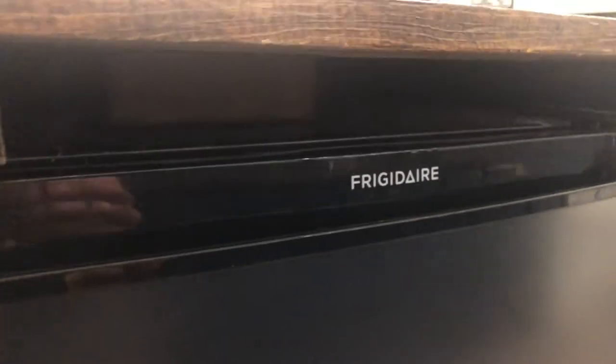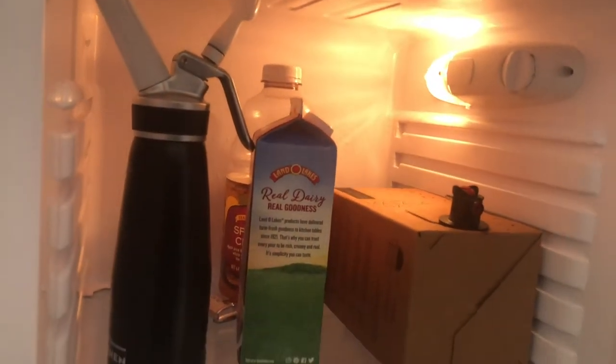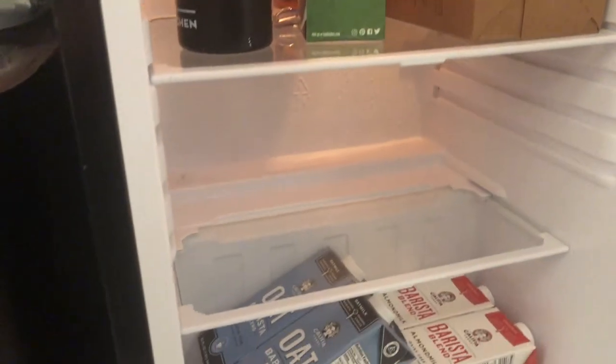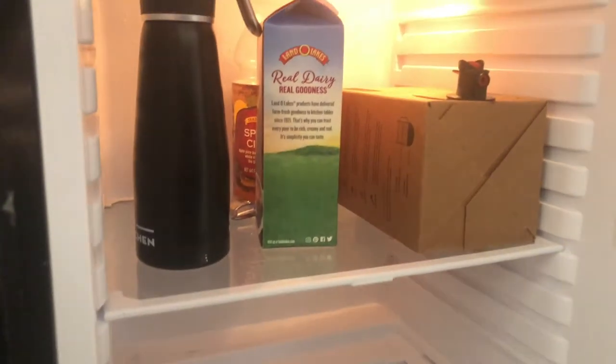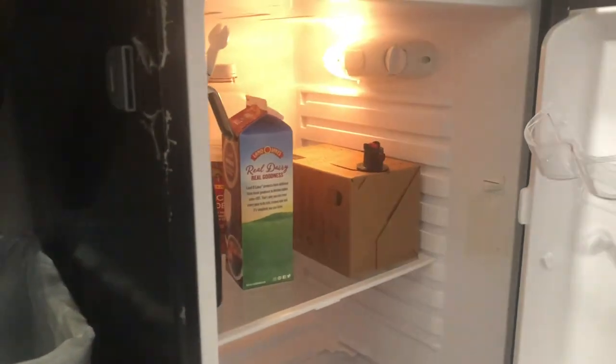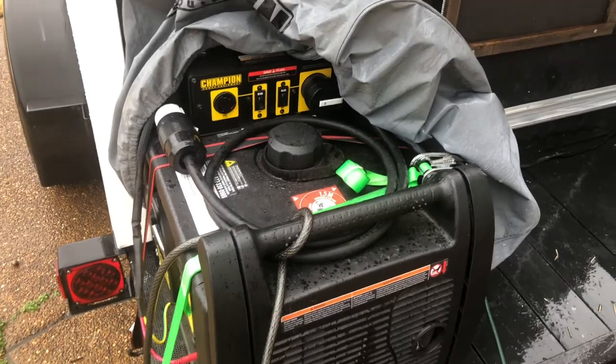I'll also show you the fridge quickly since we're talking about electronics. I went with a Frigidaire mini fridge — works perfect for this. I also have a cooler since the mini fridge isn't that big and I need to carry all the milks. Here are the milks we use. It's just a standard mini fridge, and I have a big cooler that carries extra milk during really busy shifts.